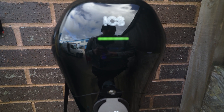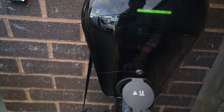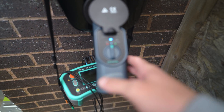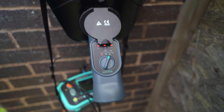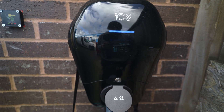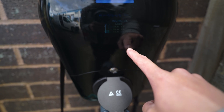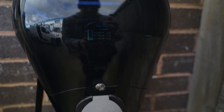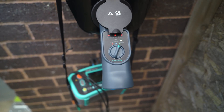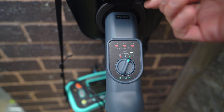It's now locked in and this is saying it's suspended by the EV — so it's plugged in but not charging, which is what it should do. Now bang it onto charge mode and this should start charging — which it has. The timer has started and it says it's charging.